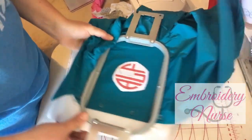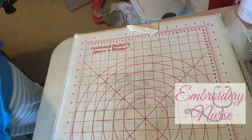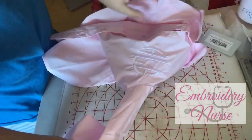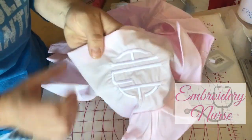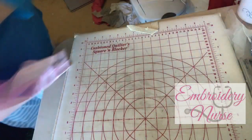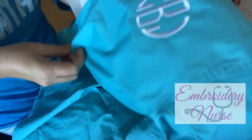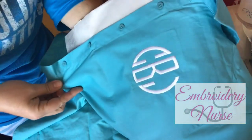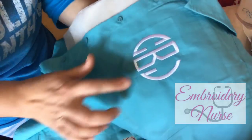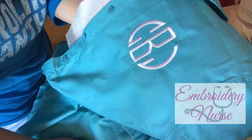Remember the first shirt — how messed up it was without proper stabilization, all that puckering, how embarrassing it looked? Now look at this one done the proper way, even before I've pulled up all the stabilization. What an incredible difference. It is absolutely perfect — there isn't a single pucker around the entire monogram.